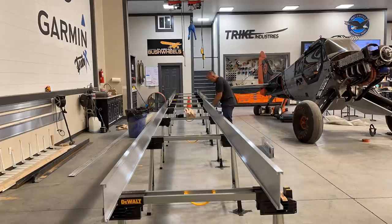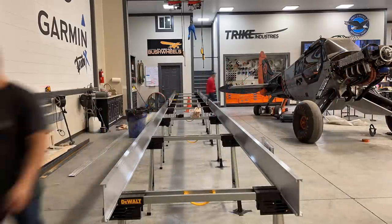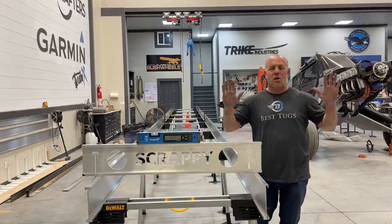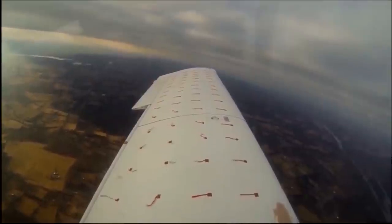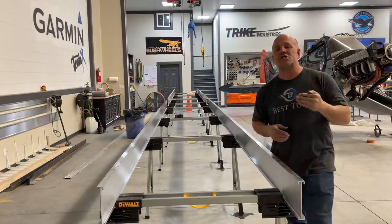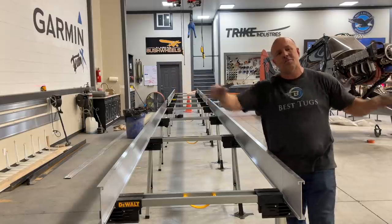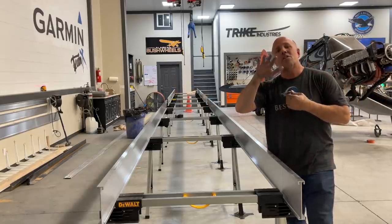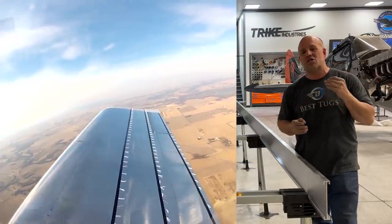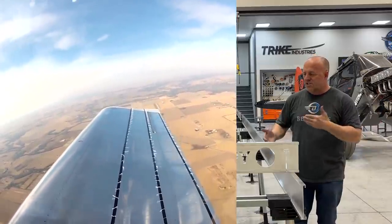A lot of times people will start with a flat table, put the wing on it, and then twist the wing with a block to get its washout — meaning just the tips being tipped forward so they stall last and you maintain aileron control. If you get too much washout you're going to cause the plane to fly much slower at the top end, meaning your plane's not going to be as fast because you're fighting two different angles on the wing. You can quickly lose 10 knots on your aircraft by adding more washout than is necessary.